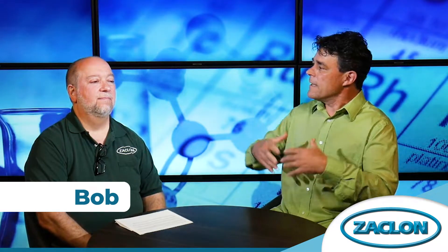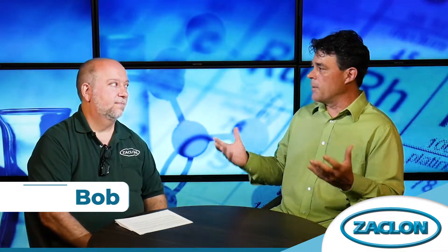Back here with Bob again from Zaclon talking about ammonium chloride. Bob knows a lot about this stuff — apparently it's used everywhere in a steel plant. He's going to talk about some different forms of it, and there's the right form of ammonium chloride for whatever the application is.